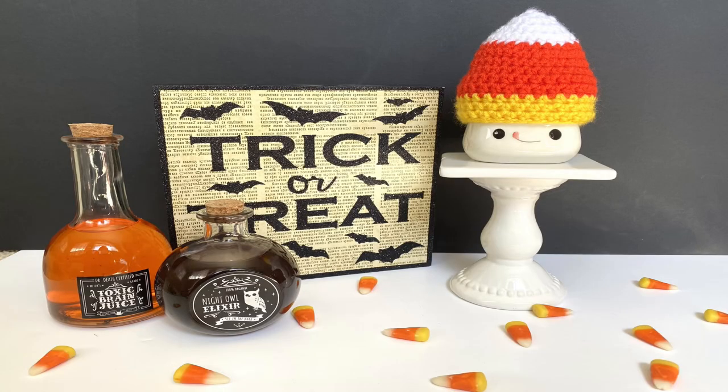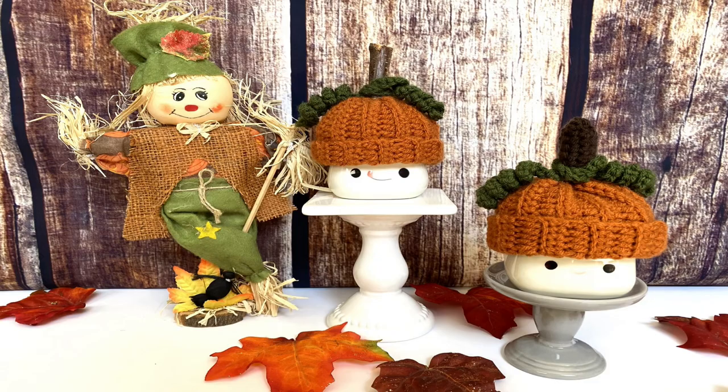Get those marshmallow mugs dressed up just for spooky season. If you want to complete a year's worth of mug hats for a full set, all the patterns are available for free on my website. Happy crafting!